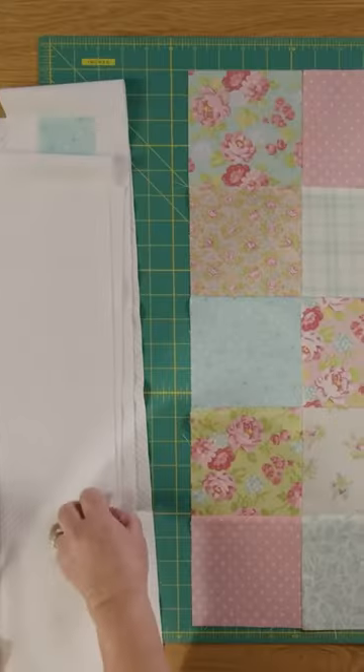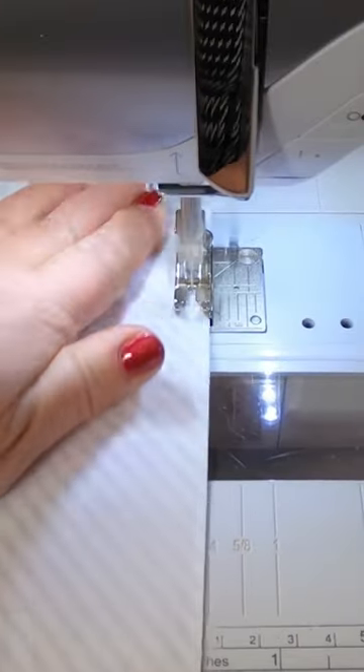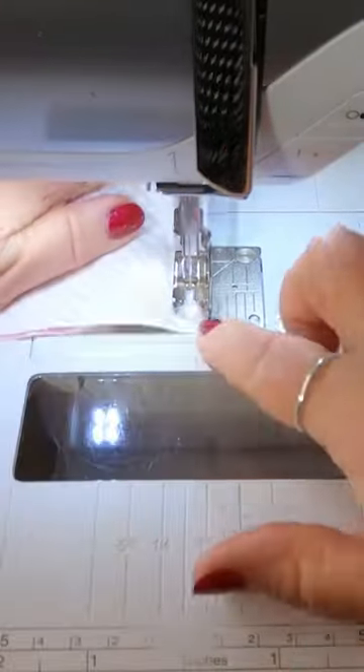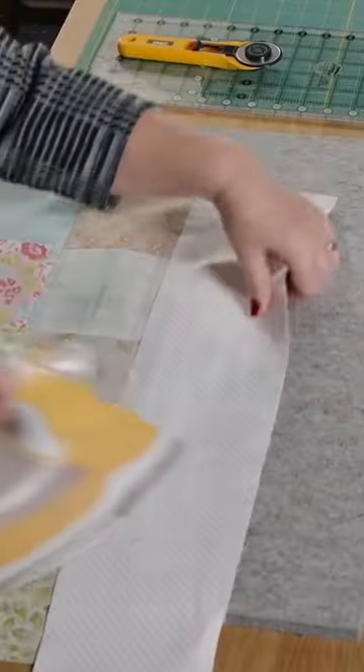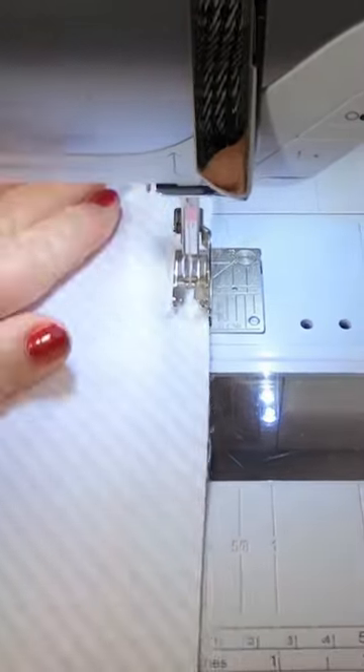Put your white border top and bottom so this measures five inches by 23 inches. I'm going to join my top piece and my bottom piece, then press those back. Now I'm going to add this side border.